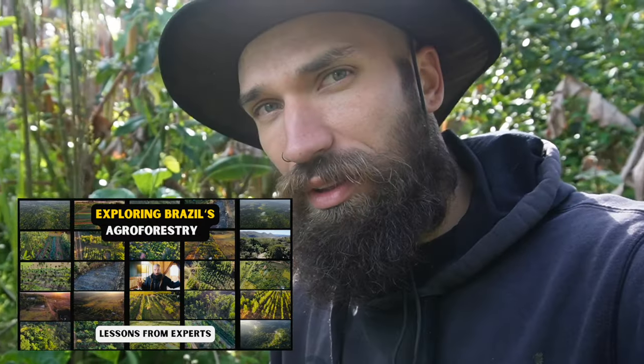A lot of this is practical application from what I learned in Brazil. I can't wait to see how things turn out.